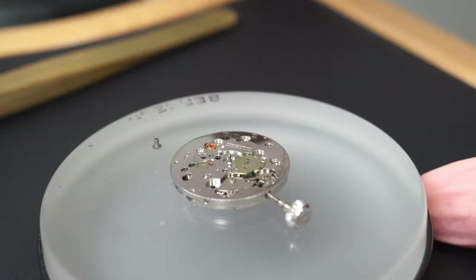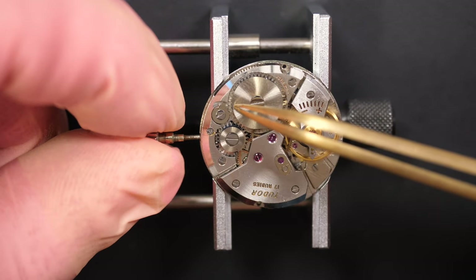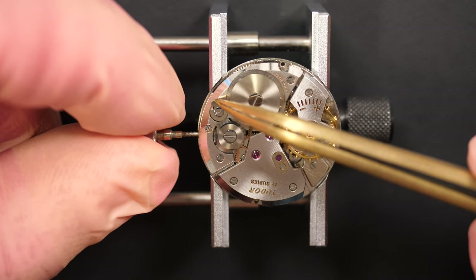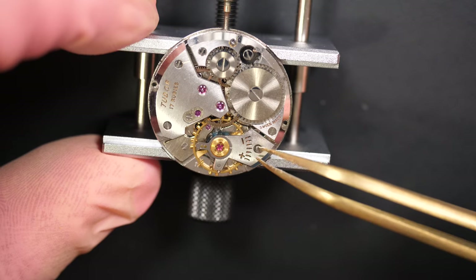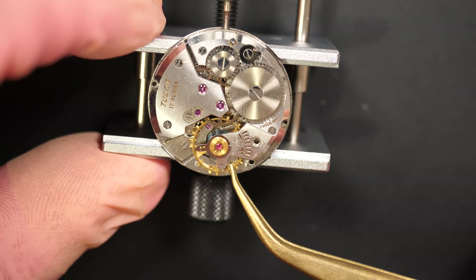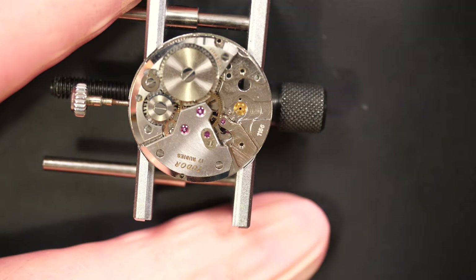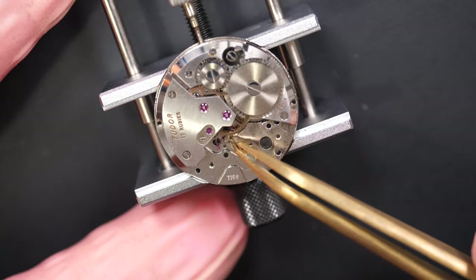Removing the cannon pinion with a presto tool. Moving back to the other side — the movement is still running. The timegrapher result wasn't good, so first I need to release the power by unwinding the watch. It stopped straight away, which means there is some friction in the movement. I'll remove the balance assembly — you can see the nice blue hairspring — just to make sure it doesn't get damaged. Next I'll move on to the pallet fork.